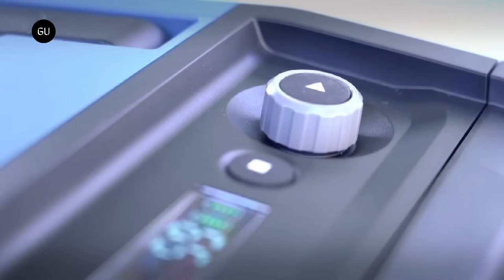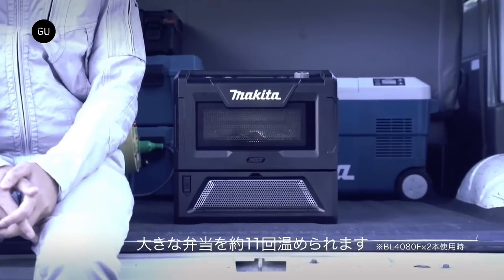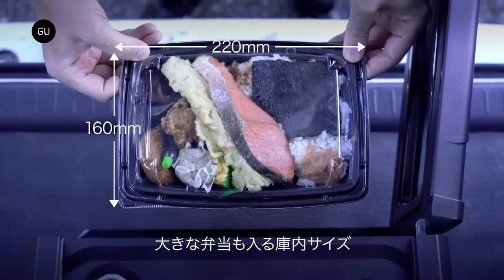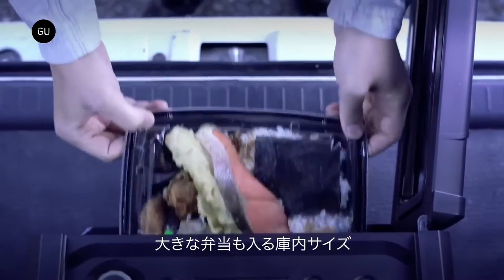Makita's portable and rechargeable microwave may come with shoulder straps if the user wants to include them in the purchase, so it is easier to lug the lightweight appliance over the shoulder. Opening the microwave, the 8-liter capacity means large lunch and bento boxes can fit in the appliance.